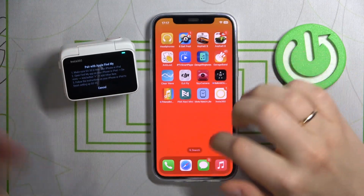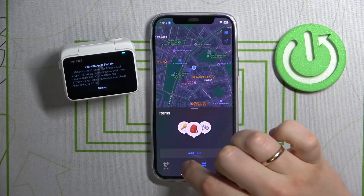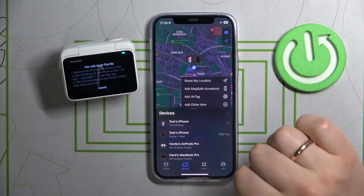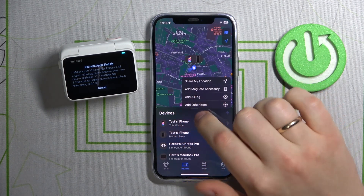Now on your iPhone open the Find My app, then go into the devices section, press the blue plus icon and select add other item.